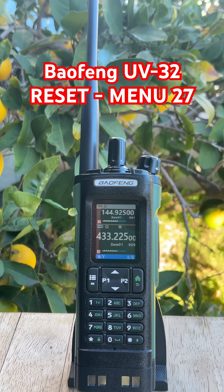If the reset option is missing or won't activate, plug it into a CPS on a computer and check that allow reset is enabled. Some UV32 versions require that before the keypad reset will work.